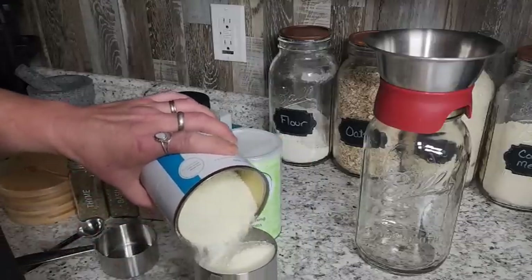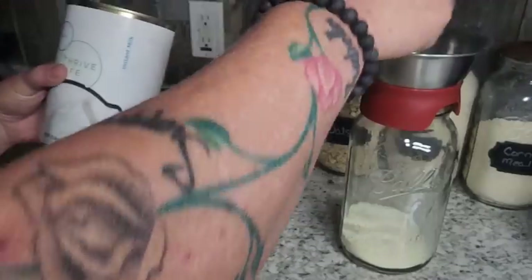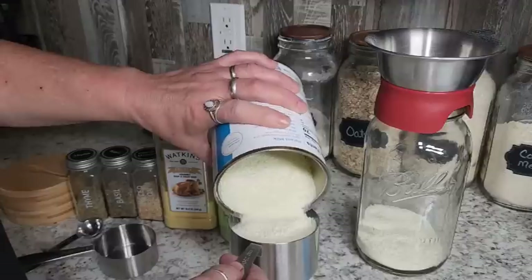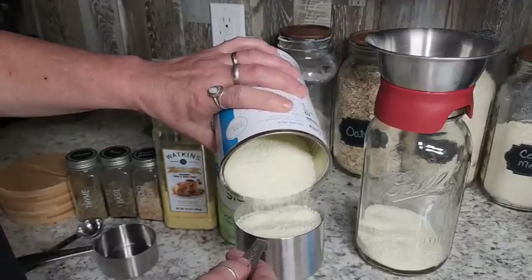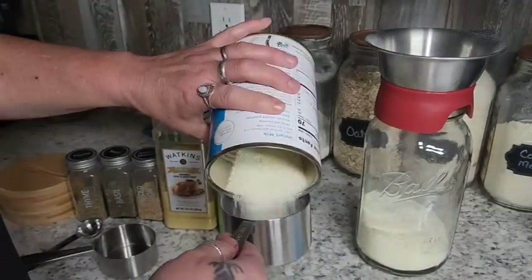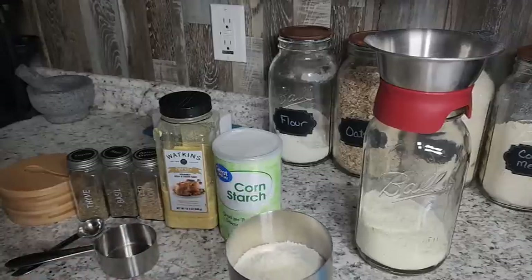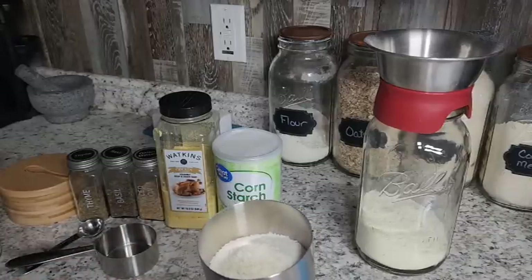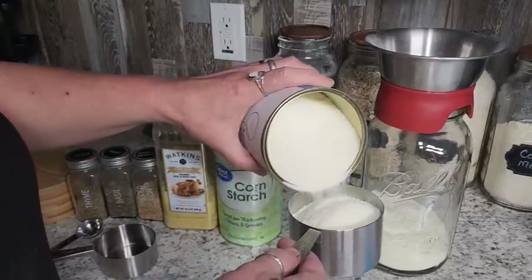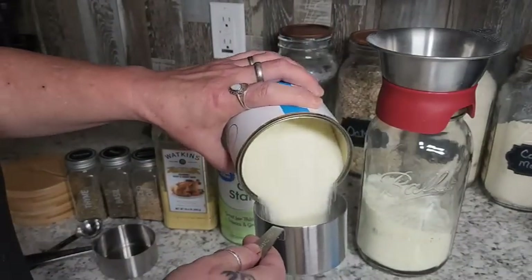I'm going to start with four cups of powdered milk. We're going to boil this when we make it, so it can be just regular powdered milk or instant milk — it really doesn't matter. The only difference between instant milk and powdered milk is that instant milk you don't have to use hot water for; you can just put cold water in and it's ready to go. A lot of the powdered milks at the store you have to put in hot water and it takes a while to dissolve. Go with whatever one you like the taste of.